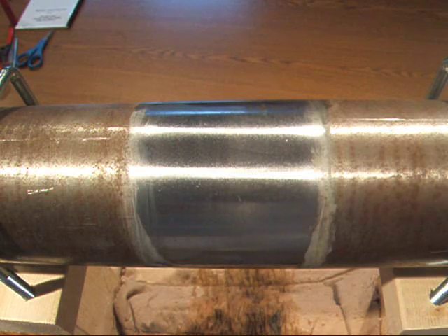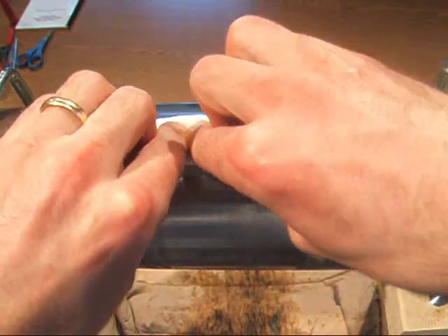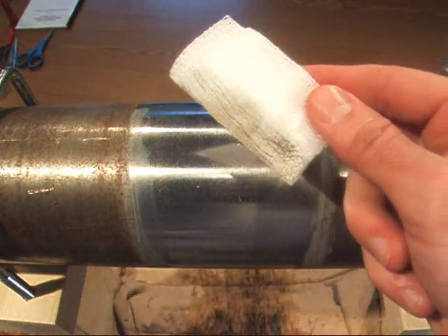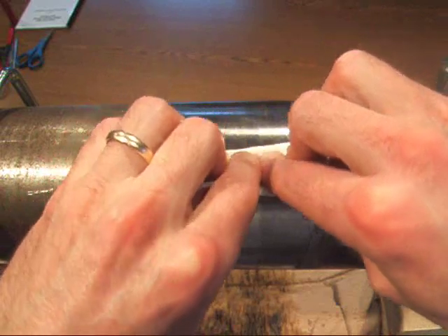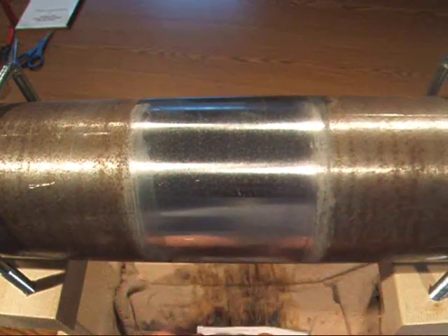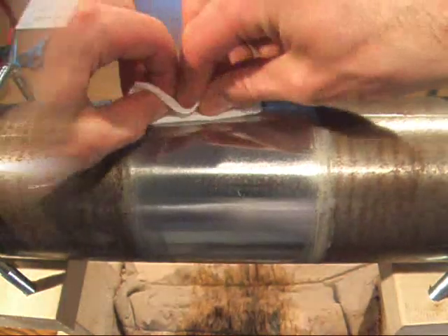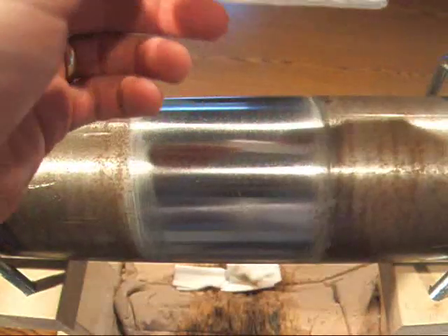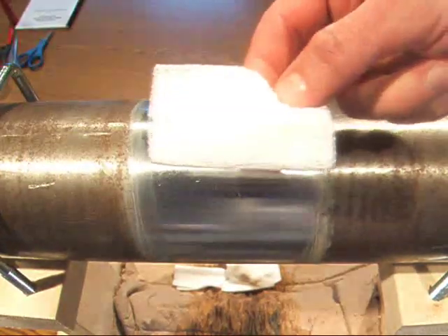Then take the lint-free gauze. It's good to start in the center using one side of the gauze, pressing firmly, and wipe away from the center. You can see the amount of dirt that just came off the shaft. Take a fresh gauze and do the same thing on the other side of the area, and just keep repeating this process. Check your gauze and make sure that it is completely clean.